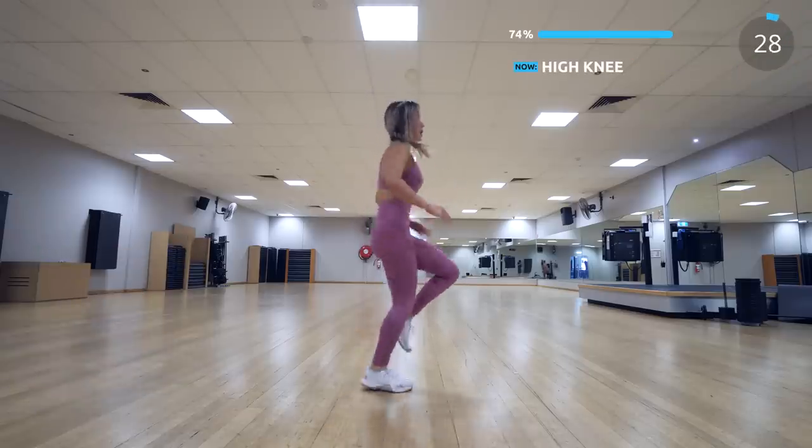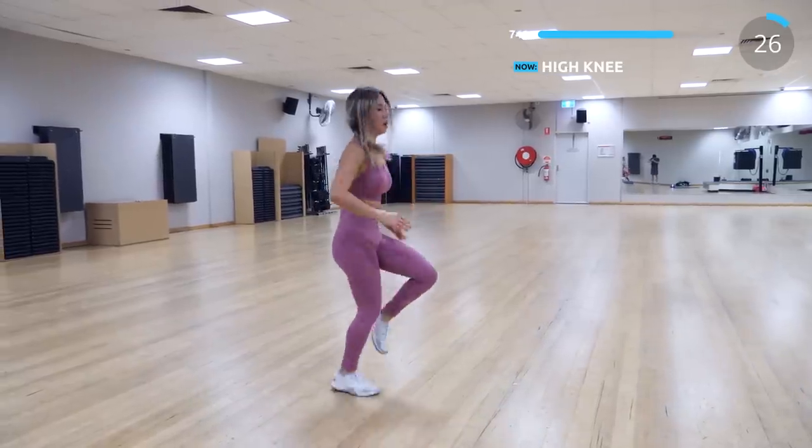The next exercise is high knee. Try to do it as fast as you can, but in good form, guys.